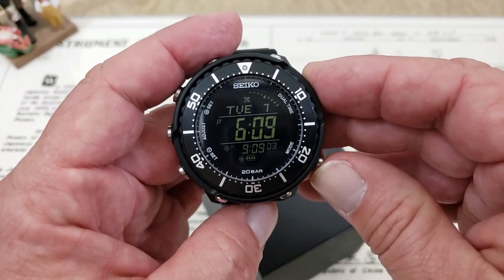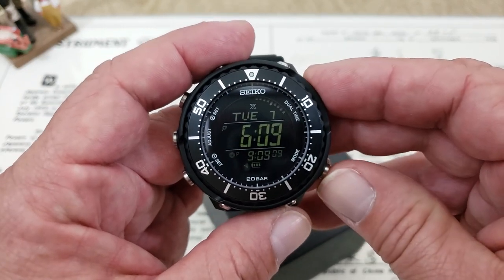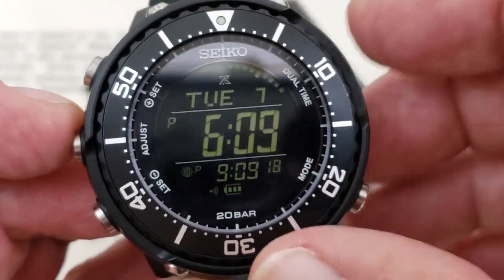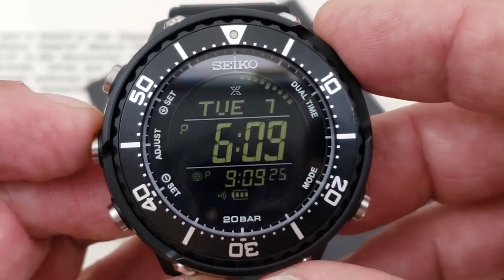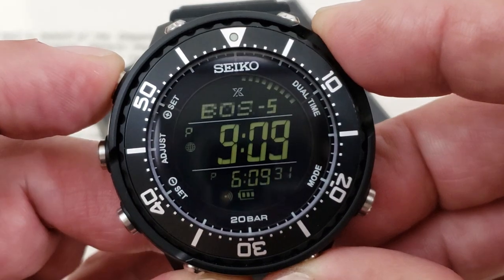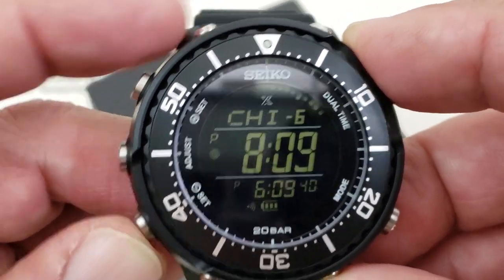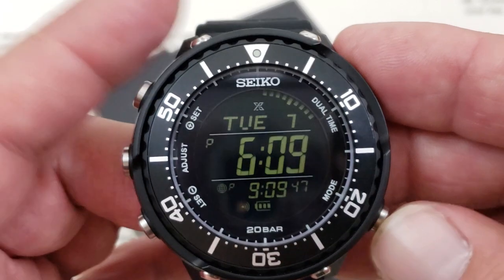There are quite a few other functions, so I'm going to go through them quickly. The mode button at four o'clock will take you through the modes. It is a dual time watch — you have your main time in the main window, your day and date at the top. Down below, you have your second time zone or world time zone, which I have set for East Coast time. If you want to change that, simply push the button and you can scroll through different time settings. I leave it set for East Coast time and pushing again takes you back to normal functioning mode.